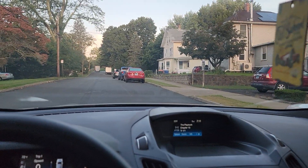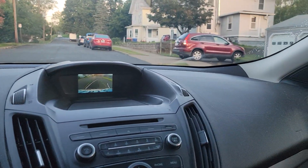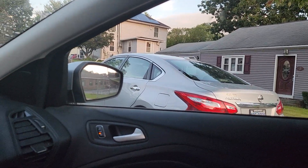Then you're going to signal right, shift to reverse, turn your wheel all the way to the right and back up to a 45 degree angle. You're going to stop when the left rear taillight of that car is in the center of your door.